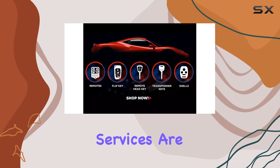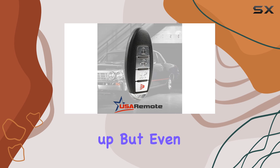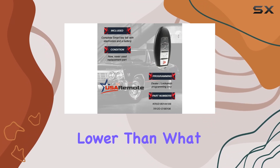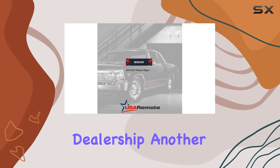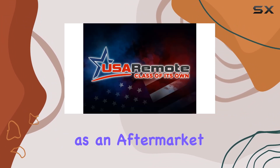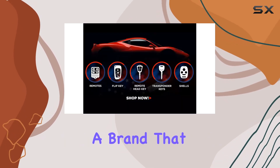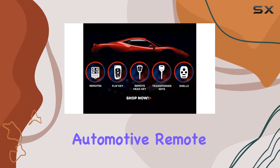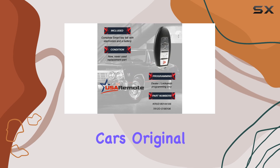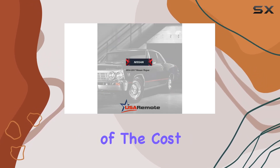Given that professional services are needed for programming, you might be concerned about the costs adding up. But even with these additional costs, the total expense will generally be lower than what you might expect to pay at a dealership. Another significant aspect of this key fob is its affordability as an aftermarket part. The key is made by USA Remote, a brand that has carved out a niche for itself in the automotive remote control market. They are known for offering quality products that rival your car's original equipment in performance and durability, but at a fraction of the cost.